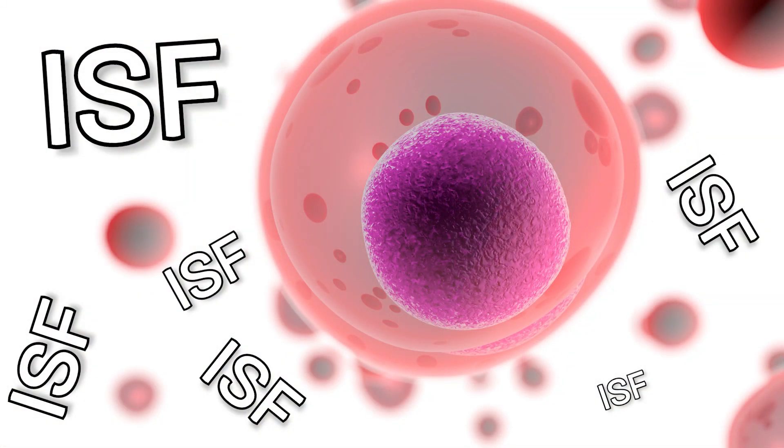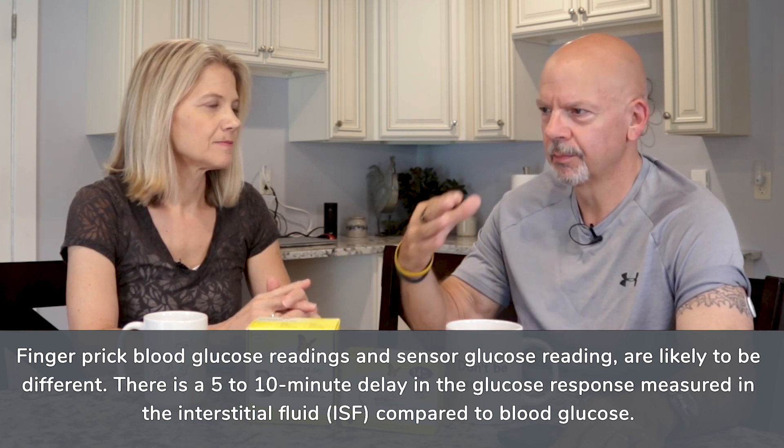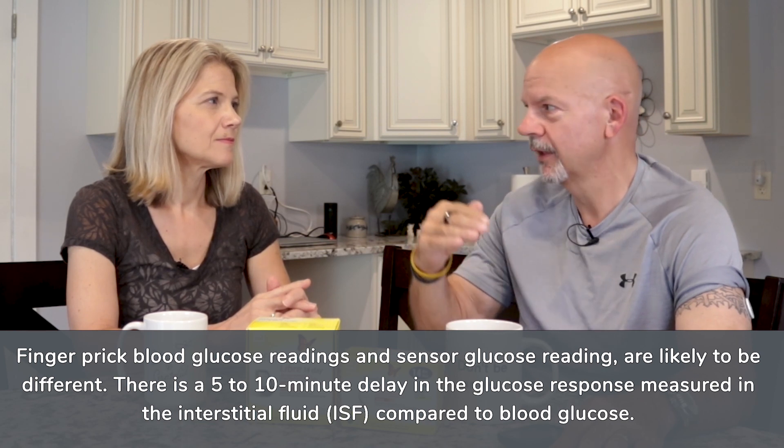Those glucose monitors measure your blood directly when you prick your finger. Well, this is in your arm and it's only a quarter of an inch deep, so this is not measuring blood directly. What it is measuring is interstitial fluid, which is the fluid that is around your cells. It doesn't change the accuracy, but it changes the timing — there's about a five-minute lag between when your blood glucose begins to rise and when your interstitial fluid reflects that same rise.